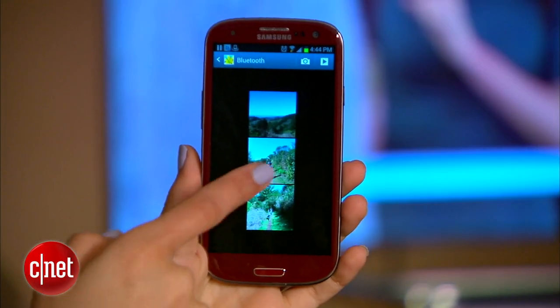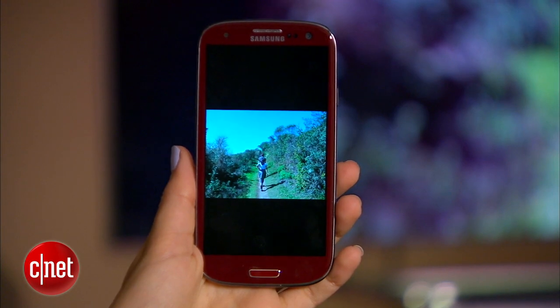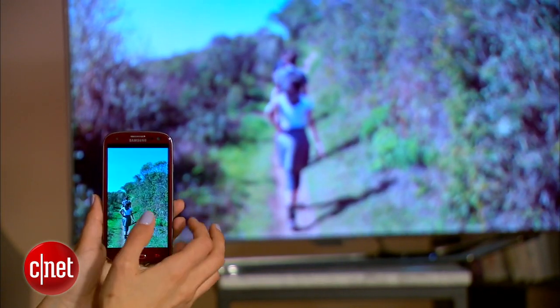Here's how it works with photos. Find the photo you want to beam, select it, and tap that icon. And when you zoom in and out on your phone, it'll do the same thing on screen. Pretty awesome.